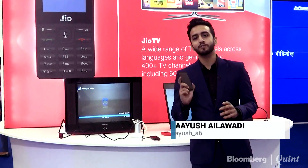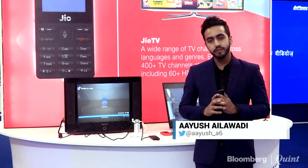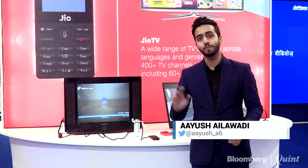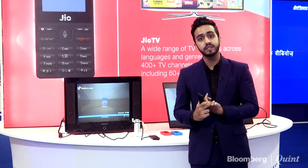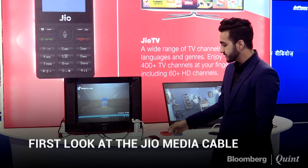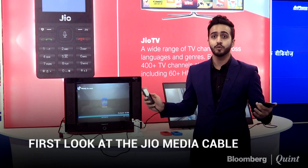I spent nearly 50,000 rupees on this iPhone last year, and it's interesting because if I want to beam or cast any content from this phone onto my TV at home — and that has to be a fancy TV — I need Apple TV, Chromecast, Fire Stick, or one of those fancy devices. But there's one company that's changing all of that.